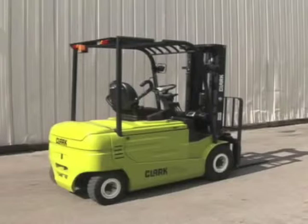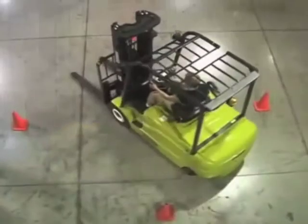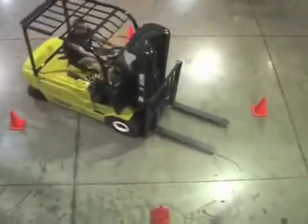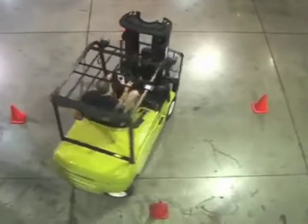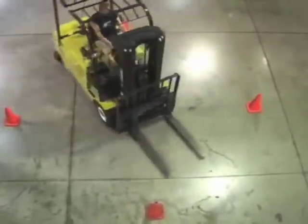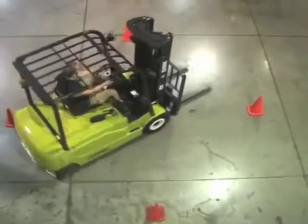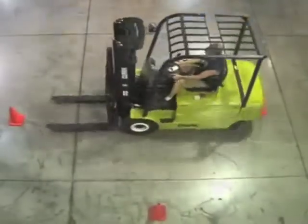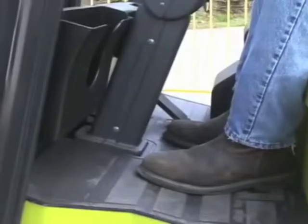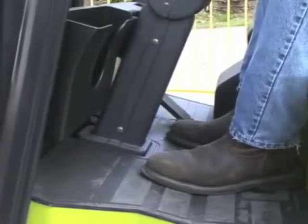Technological advances in the lift truck industry make more choices available to consumers as to the types of products they use to meet their material handling needs. The new Clark GEX features twin drive motors that rotate the drive tires in opposite directions in tight turns, combined with a spin-turn steer axle to provide an extremely tight turn radius on a pneumatic tire truck. This new model affords the comfort of solid pneumatic tires in places where previously only hard-riding cushion trucks could maneuver.